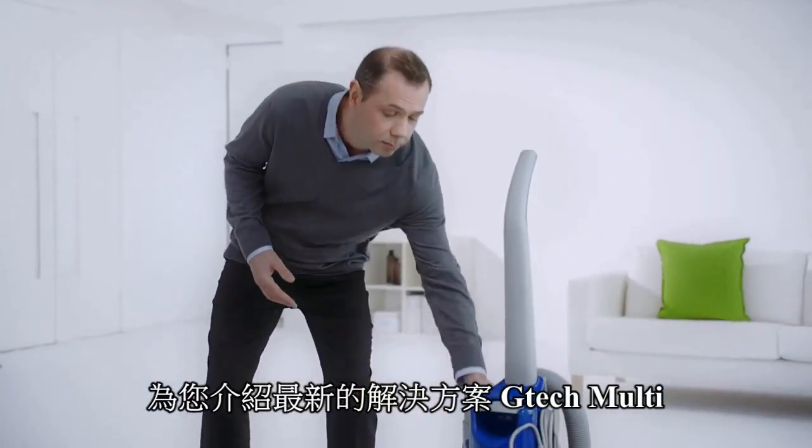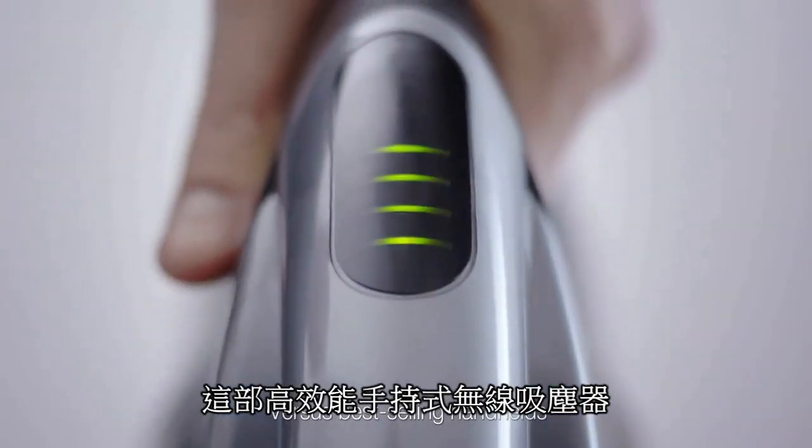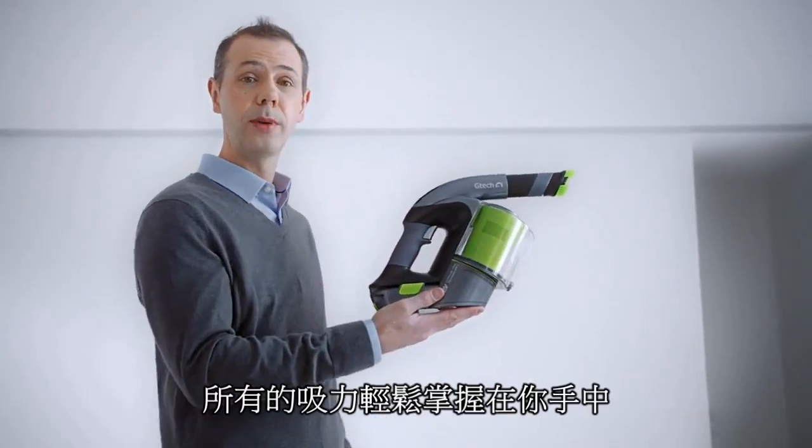That's why I designed the GTEP Multi to combine high performance cordless cleaning with a run time of up to 30 minutes from a single charge. All in the palm of your hand.